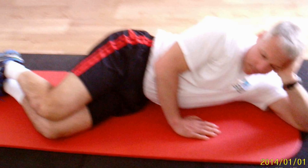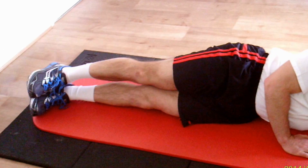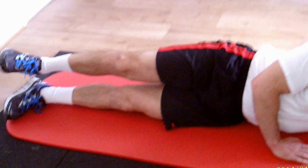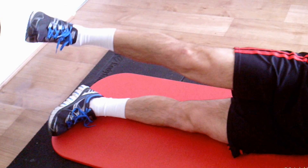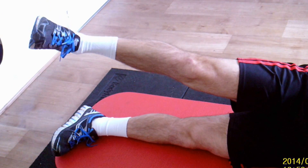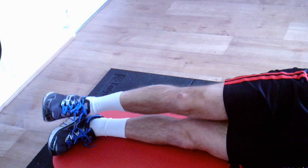Both legs are straight. Abdominal muscles are on, body in a straight line. Rotate from the hip — the leg is rotated from the hip. Then lift it up towards the ceiling as high as you can go. Keep going as high as you can and lower under control, keeping the foot pointing to the ceiling all the time. Just do three of those.